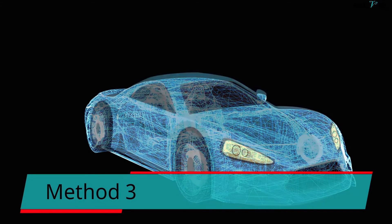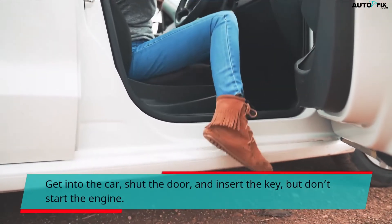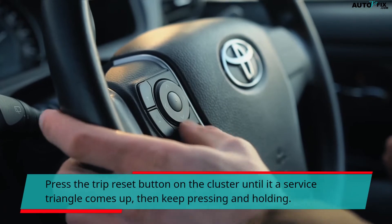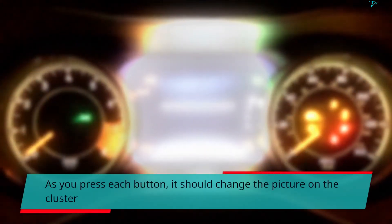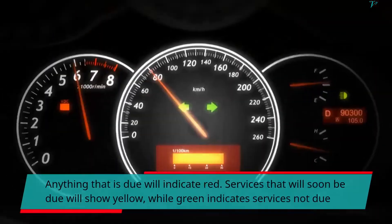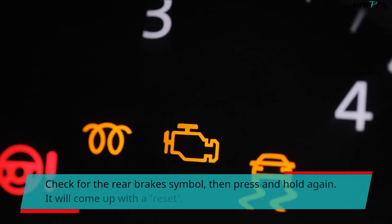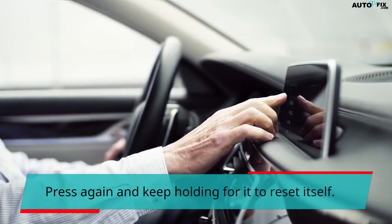Method 3. Get into the car, shut the door, and insert the key, but don't start the engine. Press the Trip Reset button on the cluster until a service triangle comes up, then keep pressing and holding. This will lead you to the vehicle services reset menu. As you press each button, it should change the picture on the cluster. Anything that is due will indicate red, services that will soon be due will show yellow, while green indicates services not due. Check for the rear brake symbol, then press and hold again. It will come up with a reset option. Press again and keep holding for it to reset.